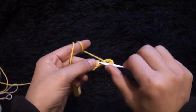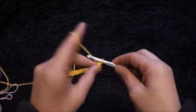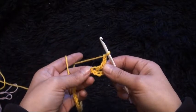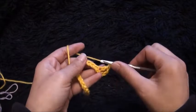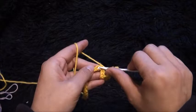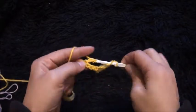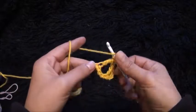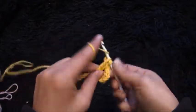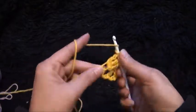Through this fifth chain I'll make one double crochet. So this is row one. Now I'll chain two, I'll skip the next four chains, and through this fifth chain I'll make a four double crochet cluster: one, two, three, and four.